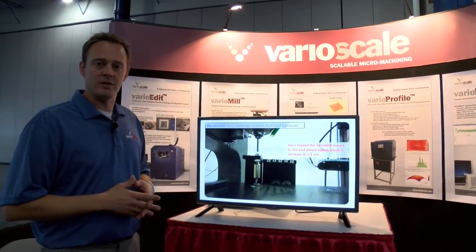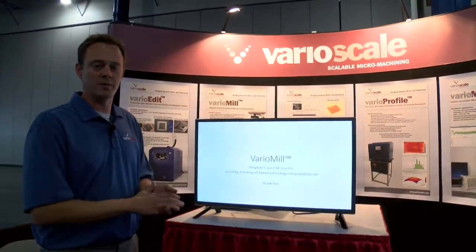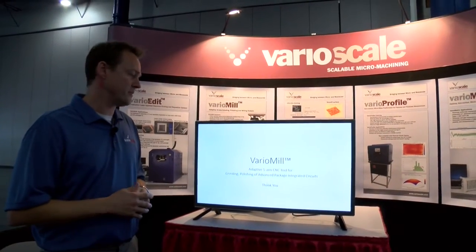That's our 5-axis CNC tool called the VarioMill. We hope to see you at the booth. Thank you.